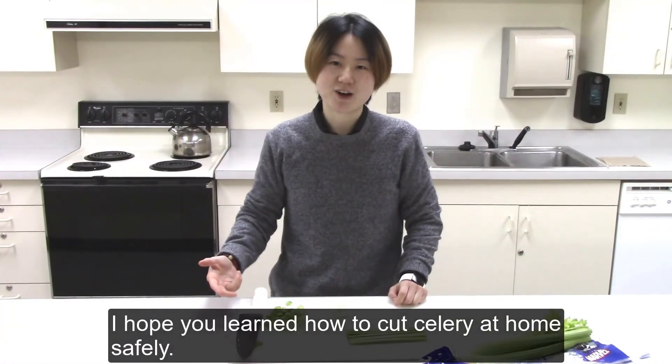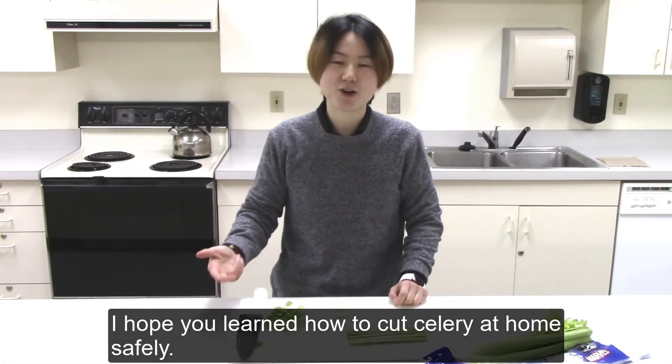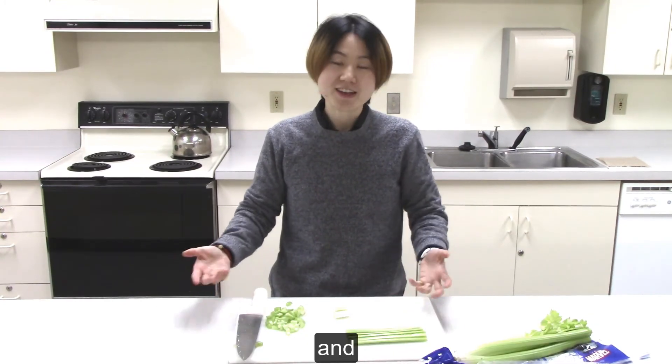I hope you learn how to cut celery at home safely. Enjoy your celery!